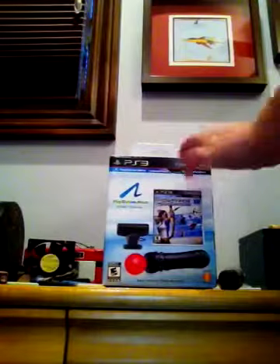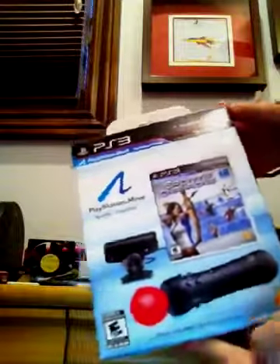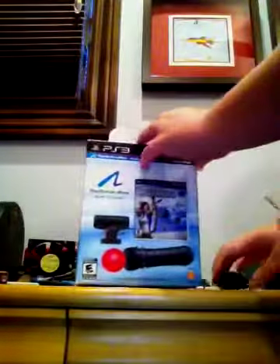I'm doing an unboxing video of the PlayStation Move. I just picked it up today at Sears and I'm going to unbox it for you.